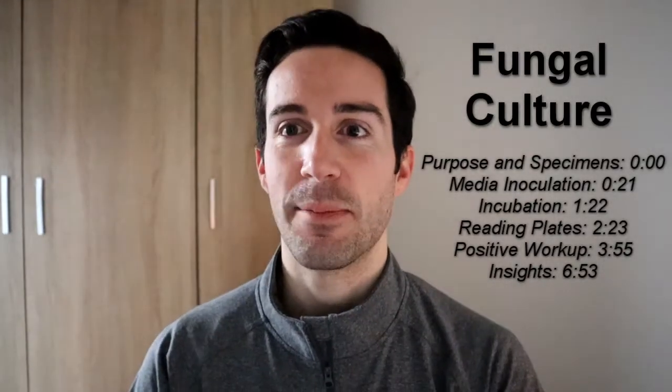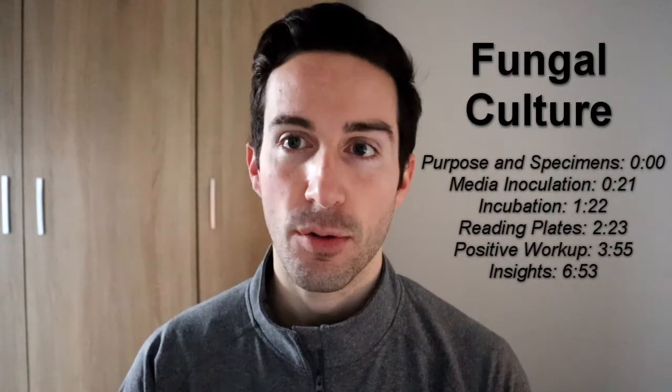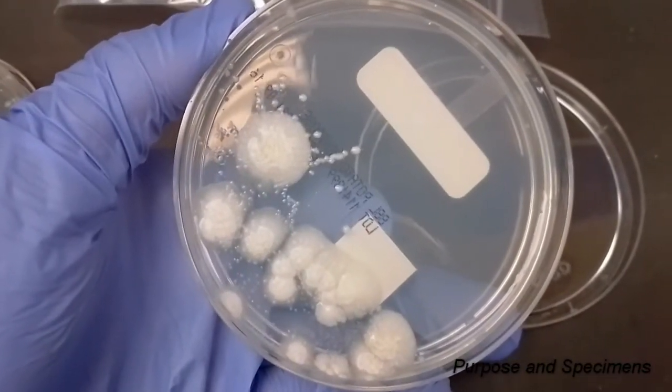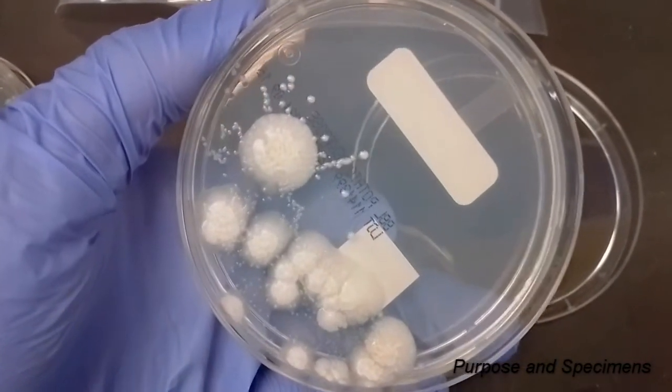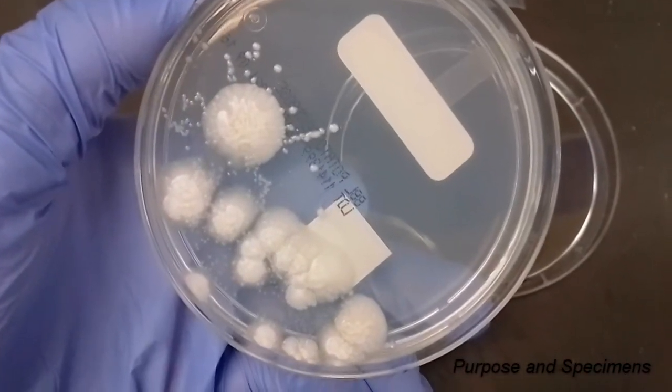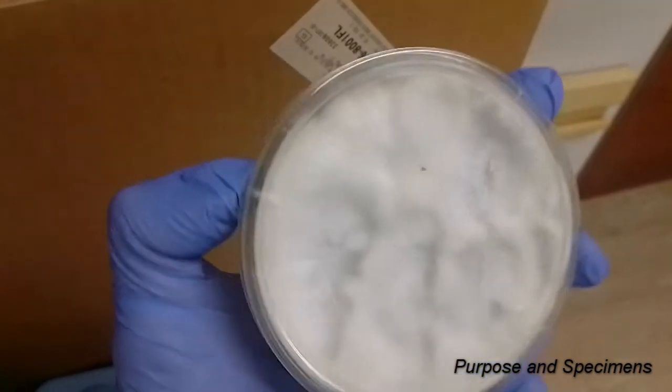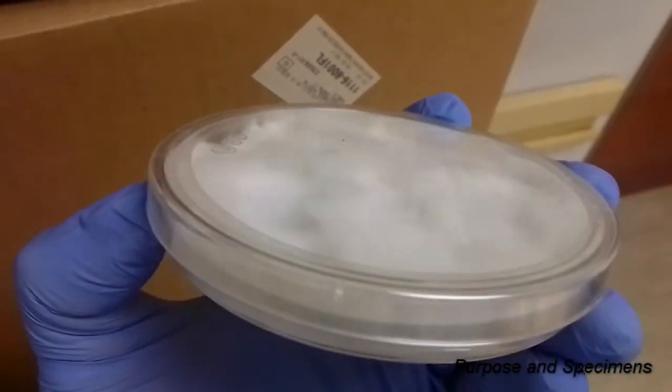Hey everyone, this is Dylan here and today I'm going to be going over doing a fungal culture. This is for isolation of yeast or mold. When it comes to acceptable specimens, it's going to be all your usual suspects, and some of your most common specimen types would be deeper respiratory specimens such as bronch washes or bronchoalveolar lavages.